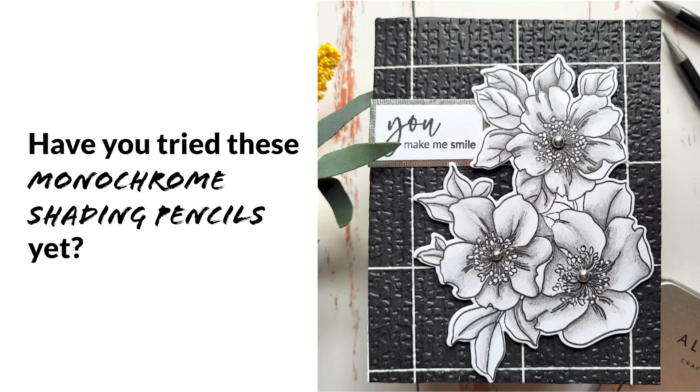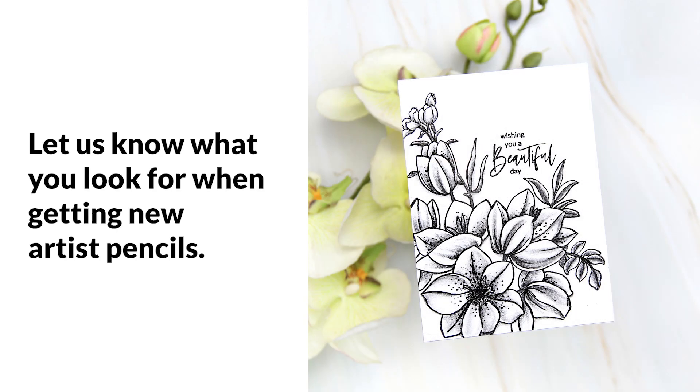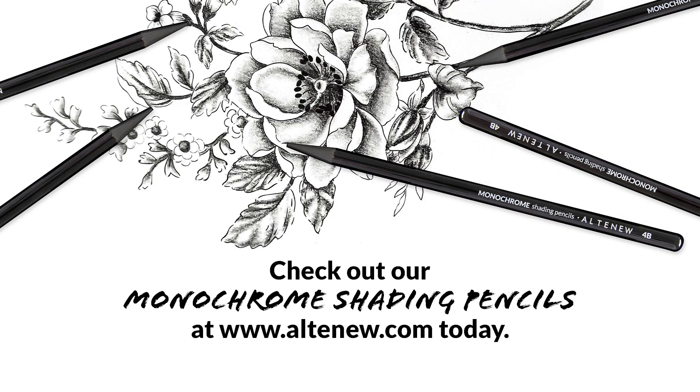Have you already tried these monochrome shading pencils? If not, what are you waiting for? Head over to the link in the description below to add them to your collection today. Leave a comment below letting us know what you look for when getting new artist pencils.